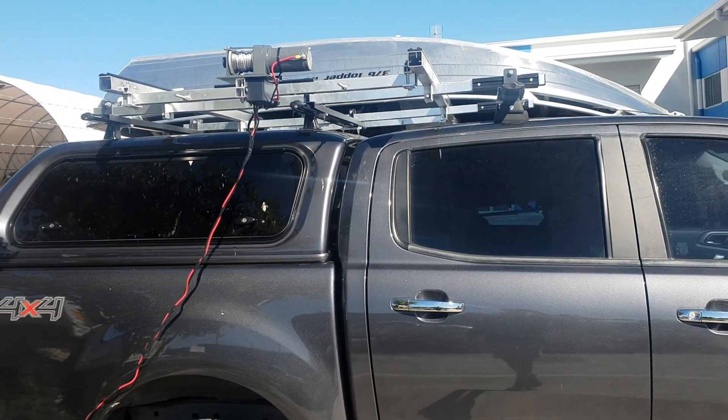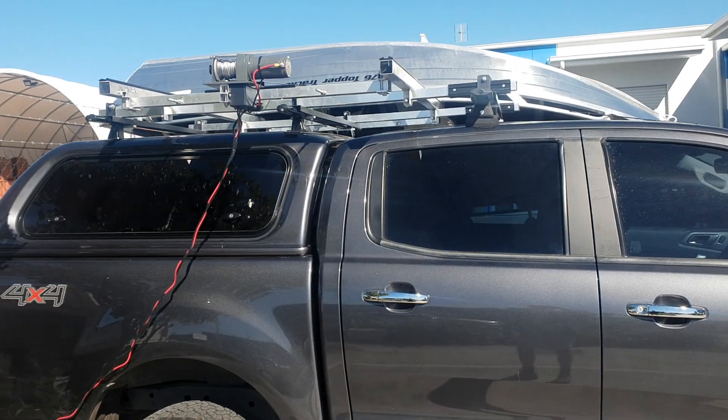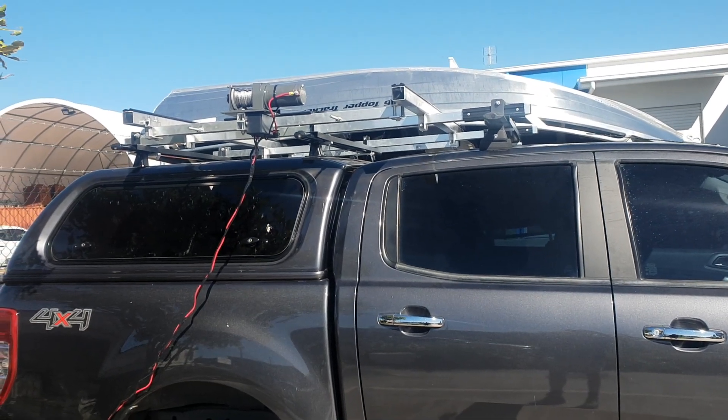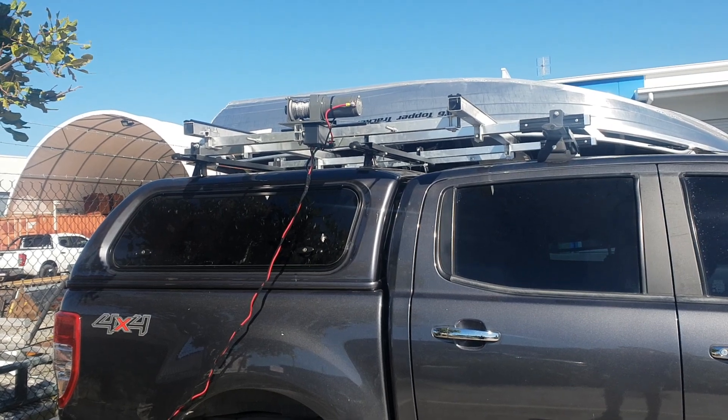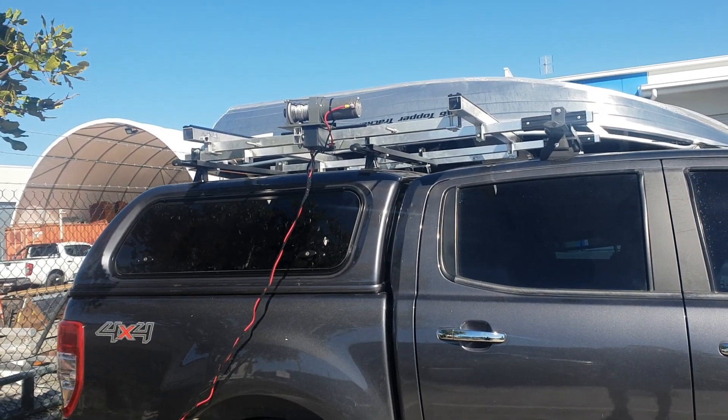I'd like to just give you guys a quick look at this setup. Mark's gone with a full package that he's purchased from us. We've got the electric side winder boat loader with the flexi mount fitted to his Ford Ranger.